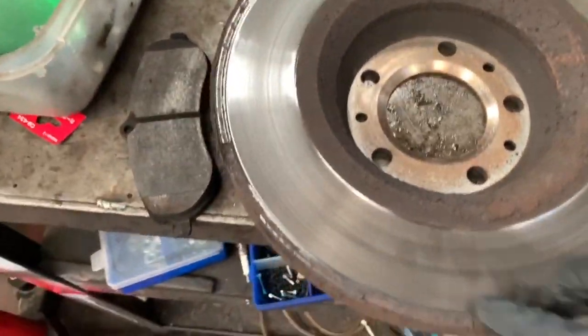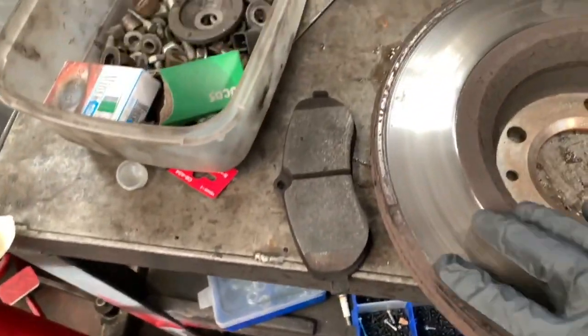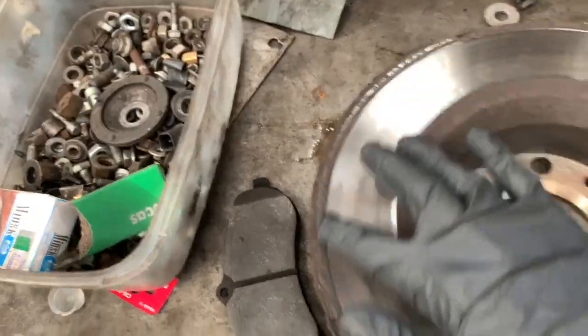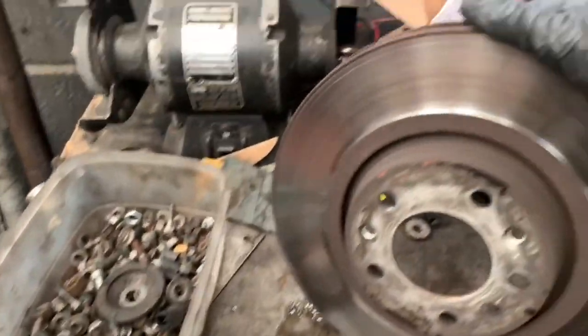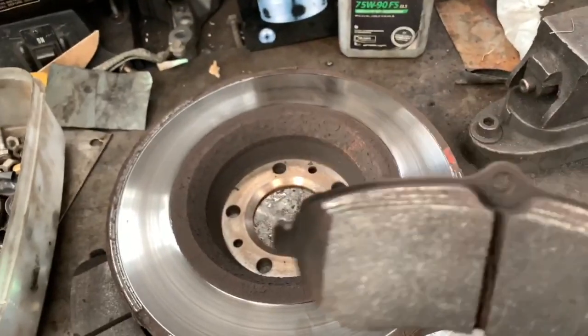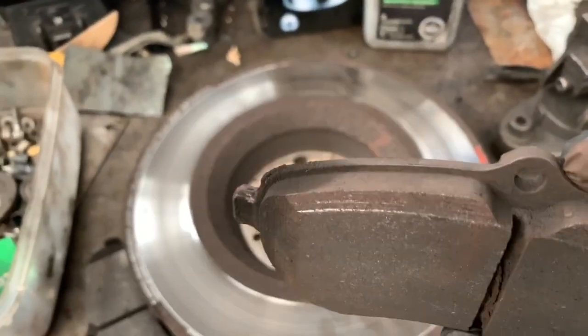We've got the first set of pads and discs off, and as you can see these are flat. There should be like a flat edge all around. The front's not too bad, but they've started to wear like that onto the pads as well.